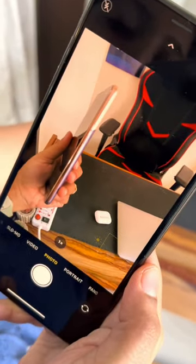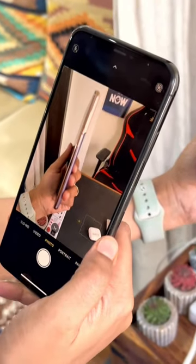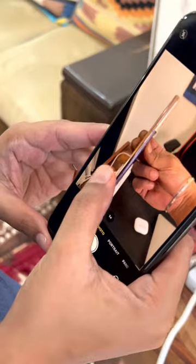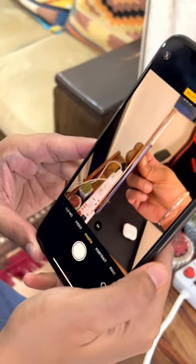I need to focus on this phone. If you want to focus on the phone, you can hard press it and lock it. 'AE/AF lock' will be written on it. The focus is locked.